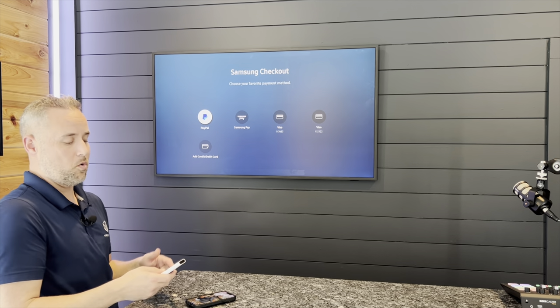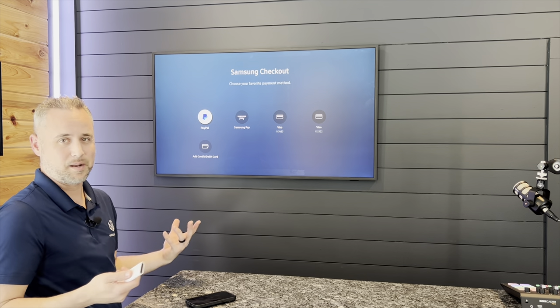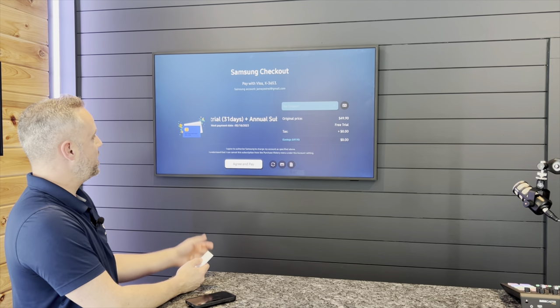So make sure you do that, or you're basically just going to sit here and type all your credit card info on the phone, and it does get a bit exhausting. So I've got a credit card in here. I'm going to go ahead and slide it over. I'm going to agree and pay.